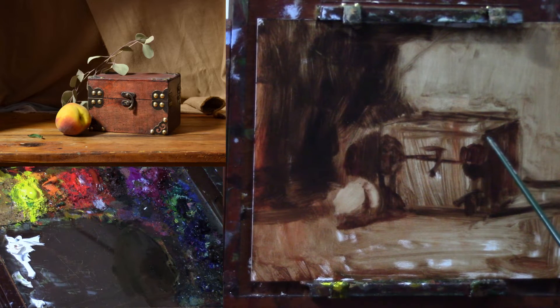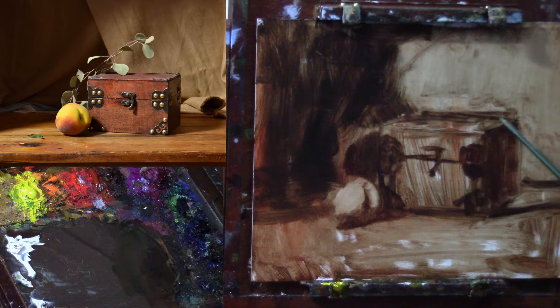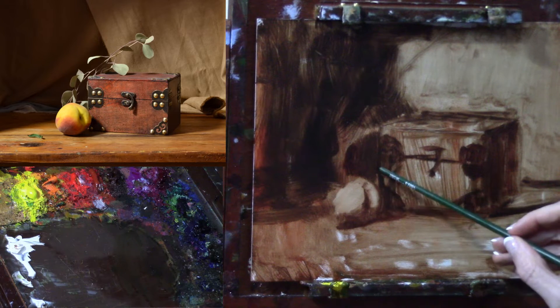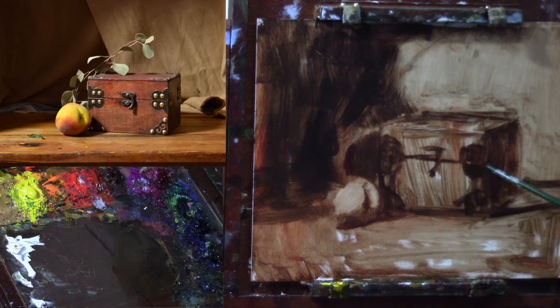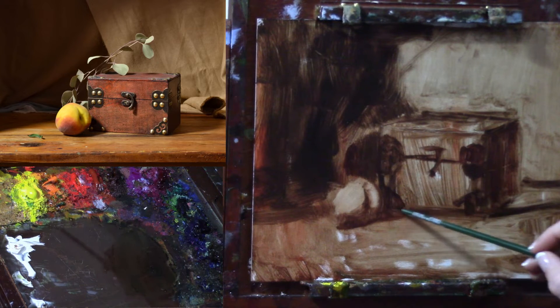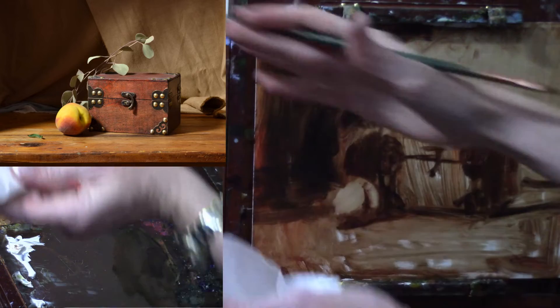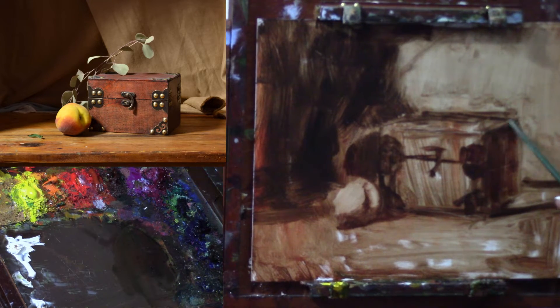Boxes are probably the hardest thing to draw — it's the first thing they start us off with in art school because of getting the perspective correct. What you want to do is measure visually from here to here and compare that distance. We're obviously seeing more of the front of the box and less of the top and less of the side. These lines here are neither exactly parallel, and far worse would be to have them moving away from each other. Really look to see where does this corner line up with the back of the box, and what kind of negative shape does that leave.